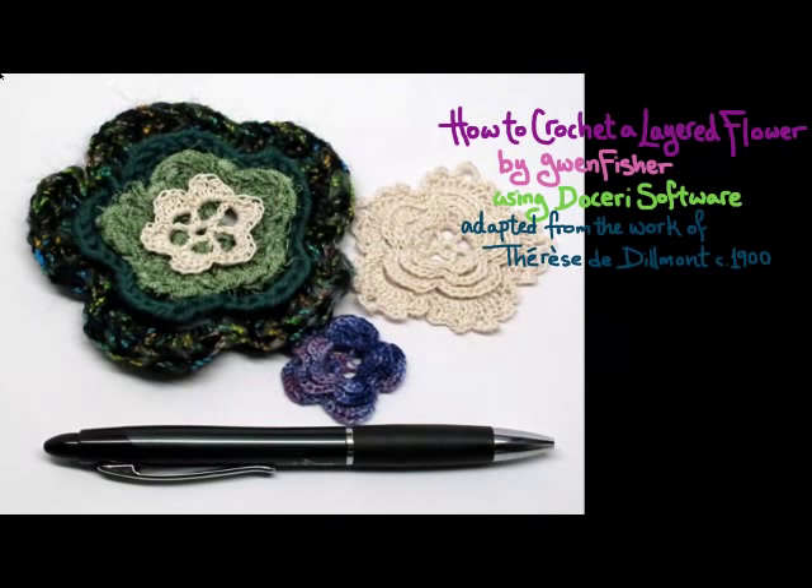Here are three examples of the flower. These designs are adapted from the work of Therese de Del Monte, who wrote a book called Masterpieces of Irish Lace Crochet Techniques, Patterns, and Instructions in the early 1900s. This publication has now been republished by Dover. In my presentation here, I've updated the language, added a chart that was not included in the original, and I'm going to animate my chart as well.